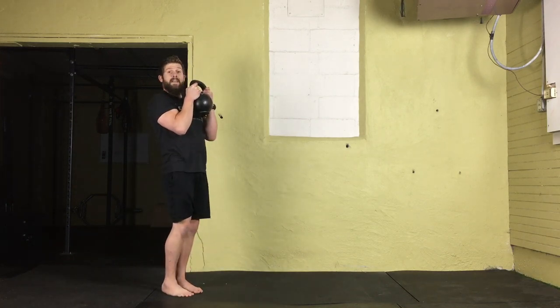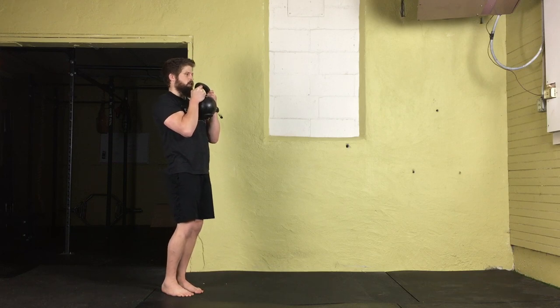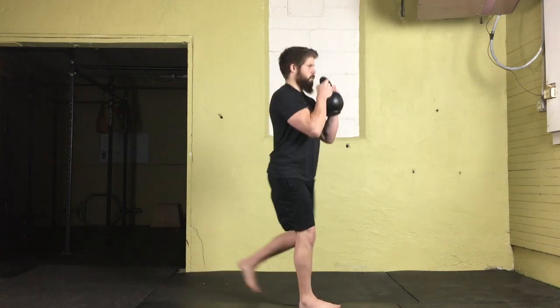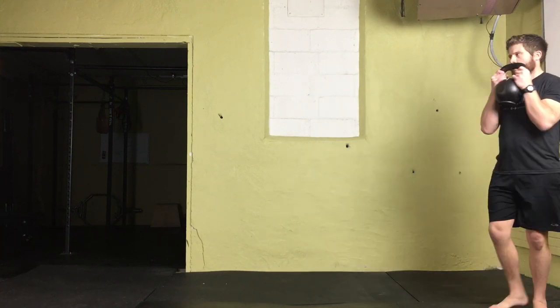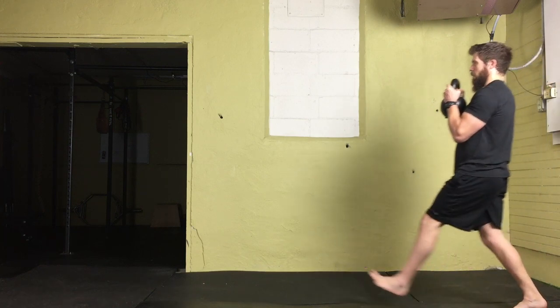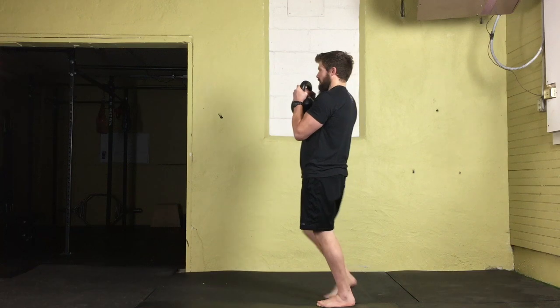Then I'm going to simultaneously push off my back leg as I drive through my front. I'm going to alternate — this time stepping forward with my right leg. Shift the weight over towards the left leg, take that nice long stride, and drive through. Keep a nice upright torso the entire time and make sure that front foot stays flat.